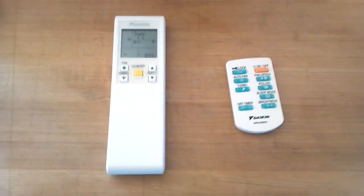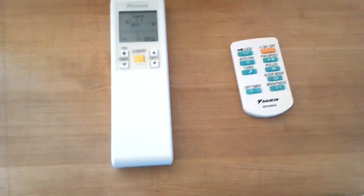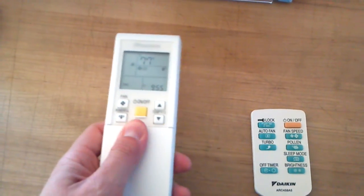At this point I'm just going to show you the remote and the physicality of it and placement. This is the remote for the Daikin, which if you watch any of the other videos, you'll see periodically.